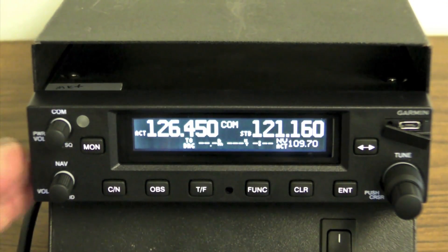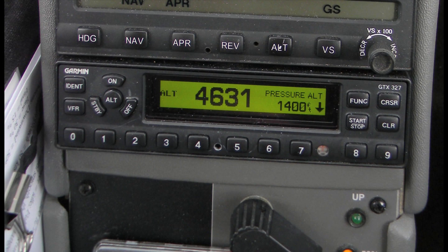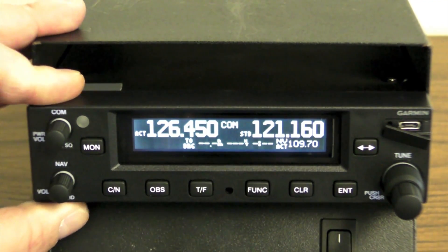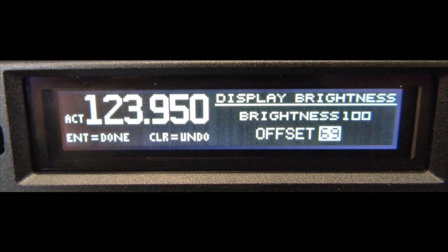If you think the new GNC series NAVCOM looks a lot like Garmin's 300 series transponder, well, you'd be right. It has similar buttons, stands 1.65 inches high, and uses a similar but improved LCD display with a better backlighting system.